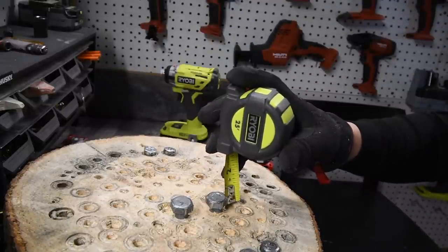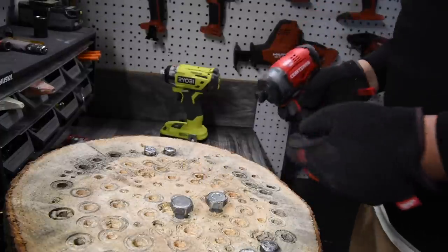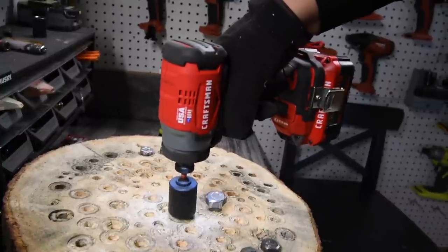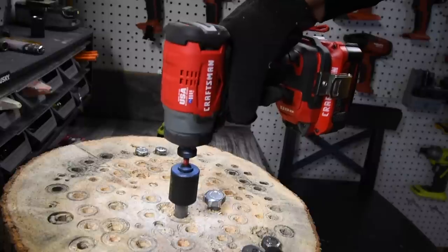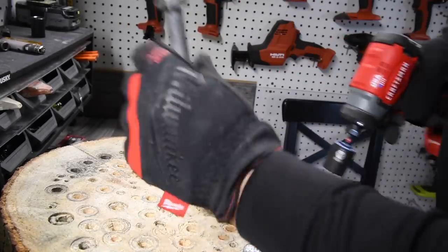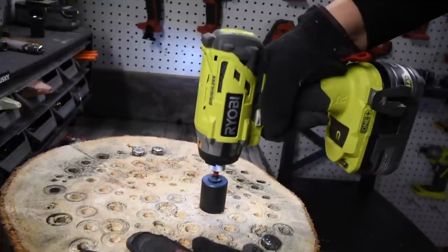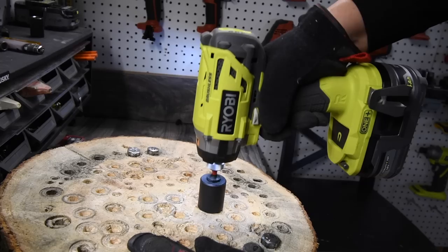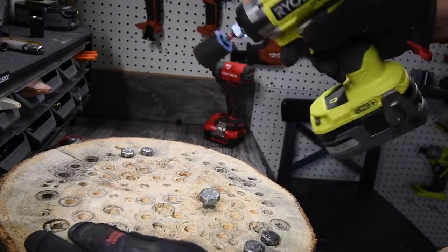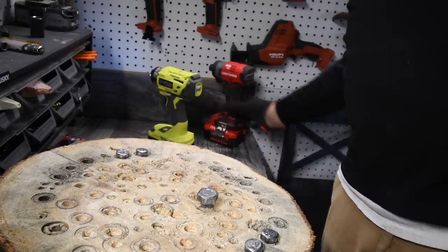Ryobi is at a half inch and Craftsman is at a half inch, then Craftsman is at three-eighths. I'm actually curious if either of these can take that out — let's give it a shot. Yes it can. Let's see if the Ryobi can take it out.